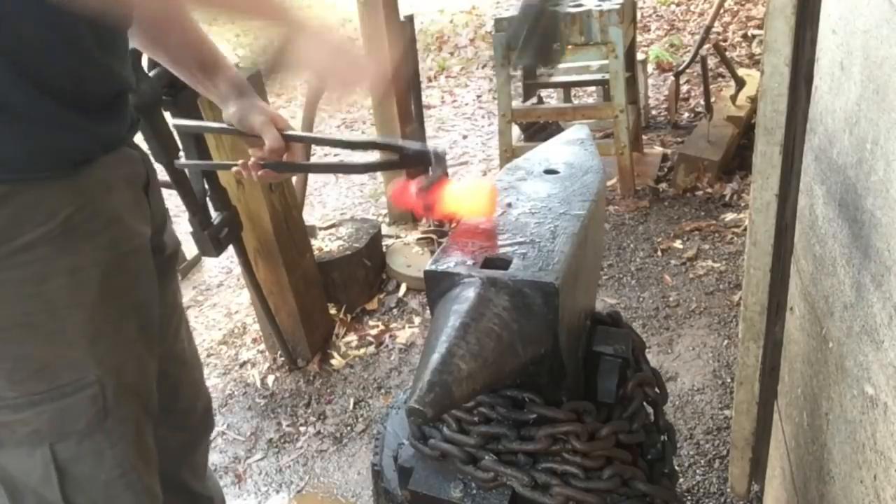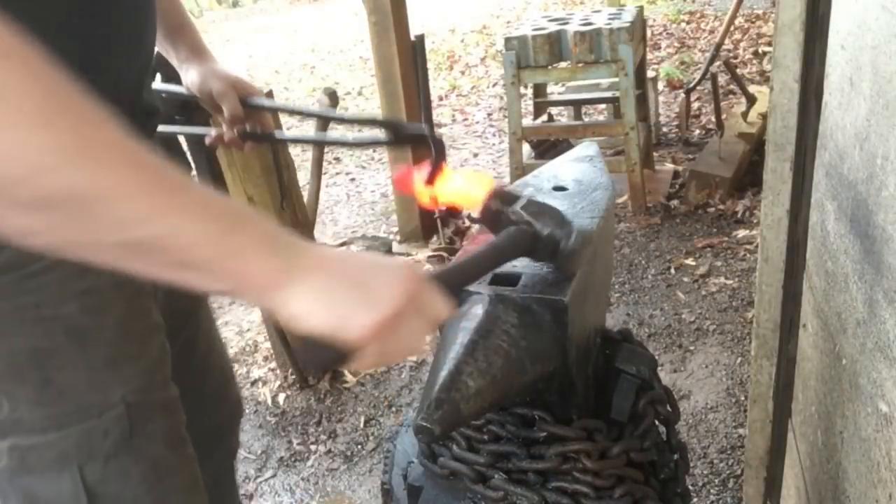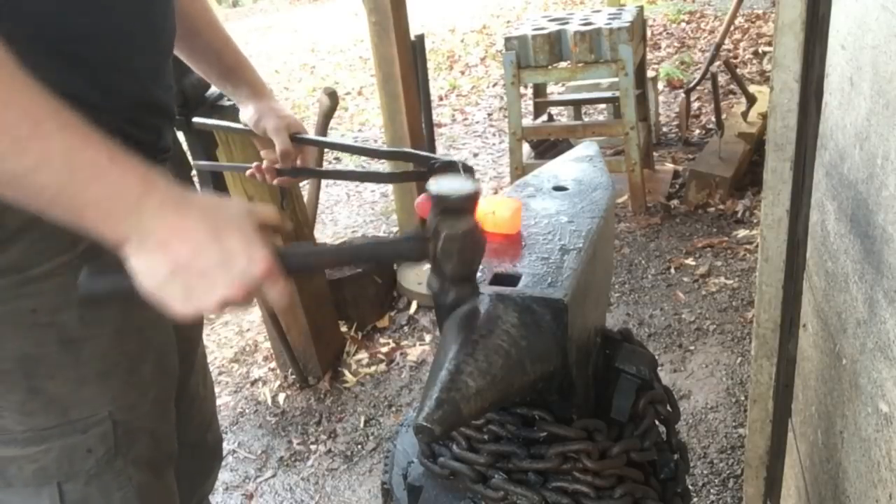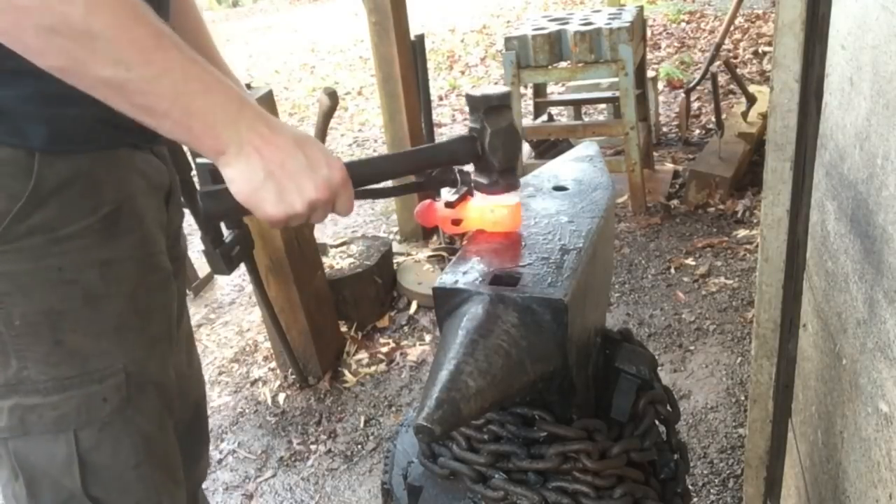I don't see any cracks or anything, so we'll go ahead a little harder. Second heat and still just trying to break it down. I'm going for length and width, so I'm just going at it with the rounder — not worrying about using a bottom fuller or the horn of the anvil or anything like that.